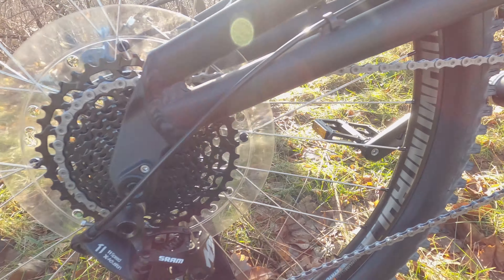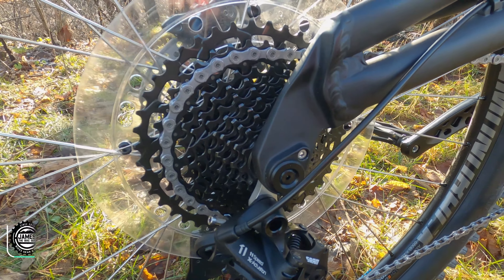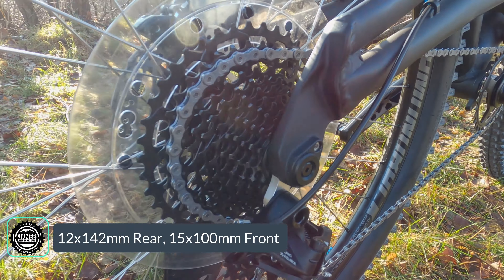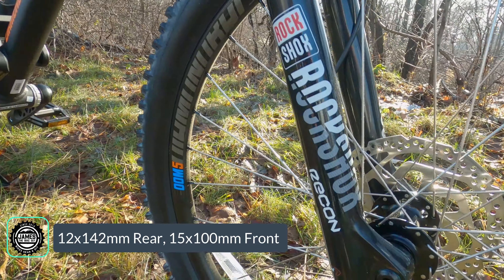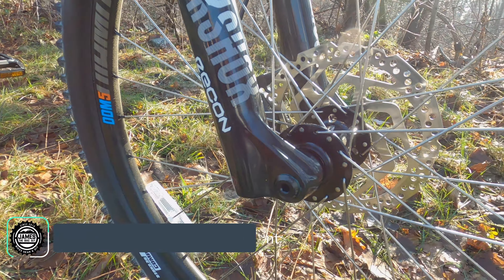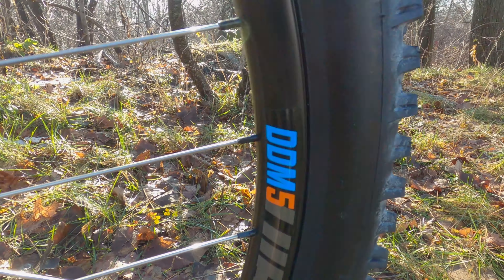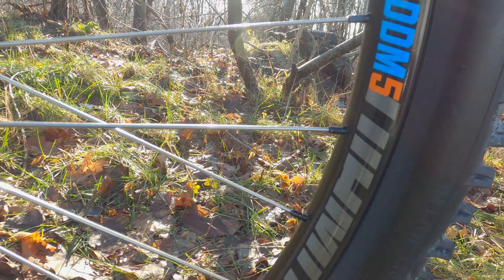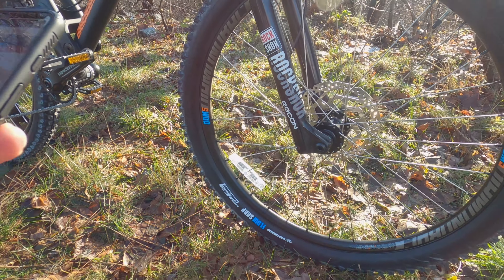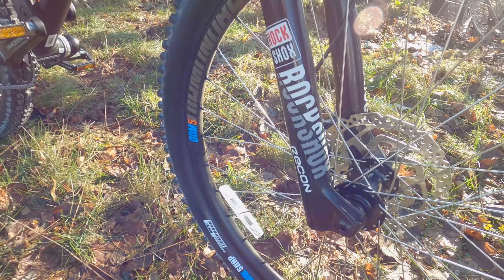Speaking of mounts, let's talk axle standards. This bike is set up with 12 by 142 millimeter spacing in the rear — traditional through axle spacing — and the RockShox Recon runs a 15 by 100 millimeter non-boost through axle up front. For wheels, it's running DDM-5 rims — a double-walled rim, 20 millimeters wide internal, with 32 spokes — paired with Formula hubs both front and rear.